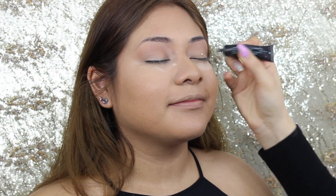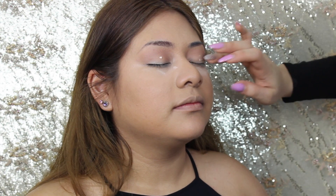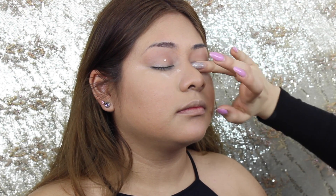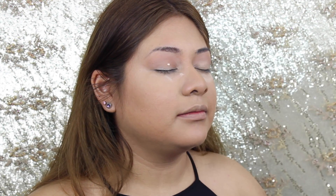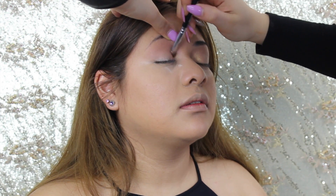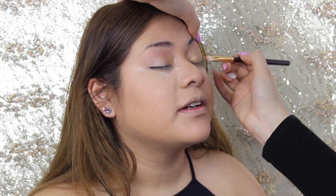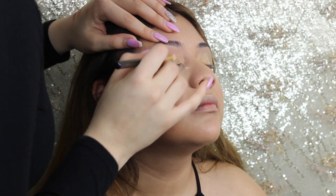Now using the Glitter Insurance Glow Thing by Too Faced as a primer — I like this because it really makes your base eyeshadow last longer, it doesn't crease throughout the day, and you get a better color payoff. Now going into this NYX palette — not sure what it's called, I'll leave it down below — and I'm using the gold color in that palette, starting from her inner corners halfway. Then using my Maybelline Color Tattoo cream eyeshadow on the remainder of the lids.